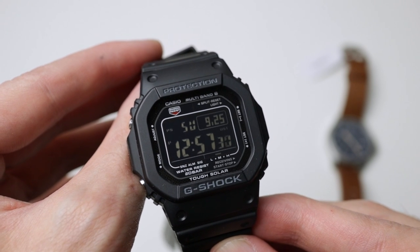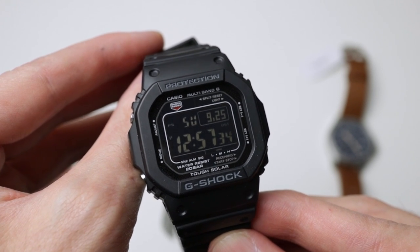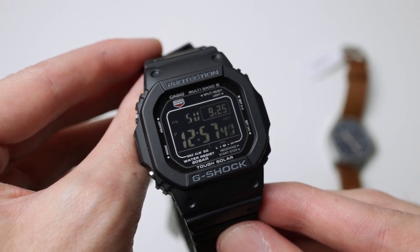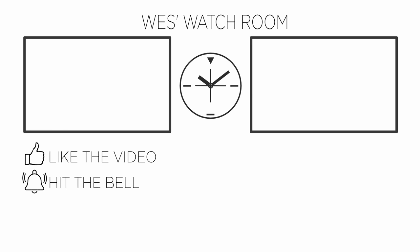Thank you for bearing with me — I hope you've enjoyed this video. If I've confused anyone, there's some reading material in the description. If you want to see more content, click the links on screen, like the video if you enjoyed it, hit the bell so you don't miss future content, and feel free to subscribe if you want to stay in touch with the channel. Thanks very much, have a good one.